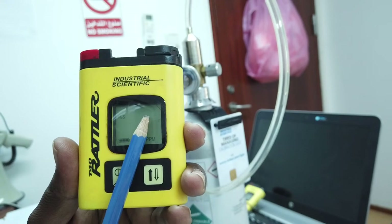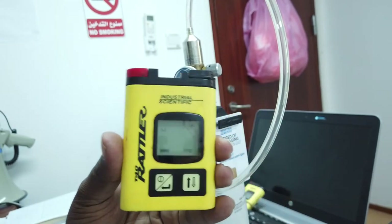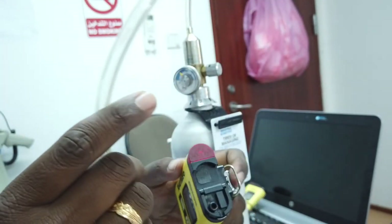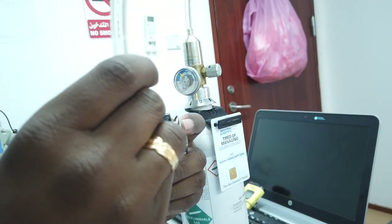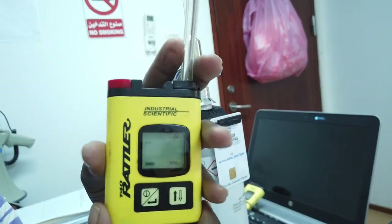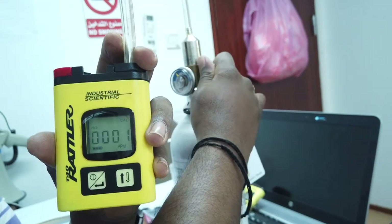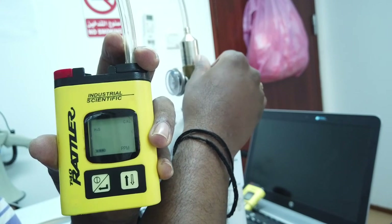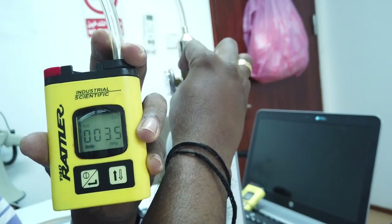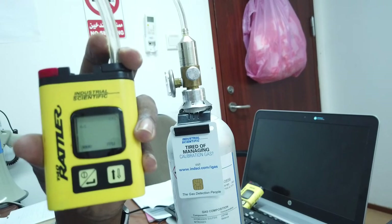'CAL' displayed means the device is ready for calibration. After double pressing, the alarm will be silenced and the display will show blinking zeros. Now fix the hose into the inlet port on the device — there is one inlet point for the hose — and insert the hose very carefully.